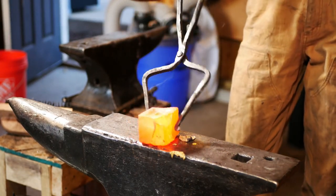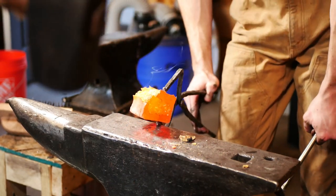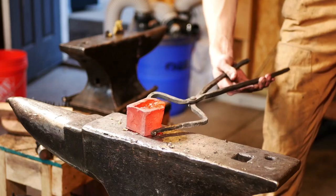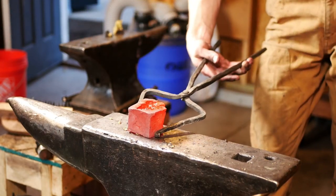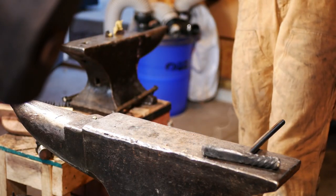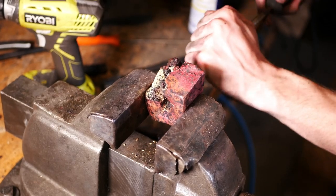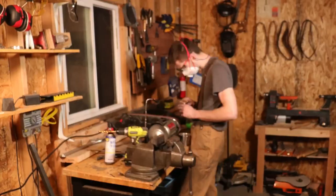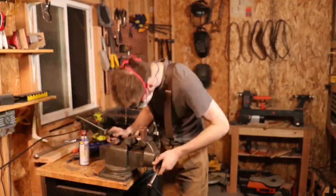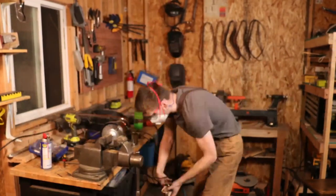I assumed I could probably grind in some detail to make it look intentional, but then — predictable failure! So we flipped it around and started punching from the other side, pretty much as a hail mary to hopefully get something useful out of this. To my surprise it worked — I can see it coming through! I did a lot of grinding and filing to get the eye to the proper proportions, clean up the striking face, and shine up the blown-out section to make it look more intentional.